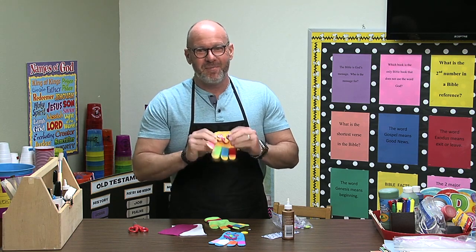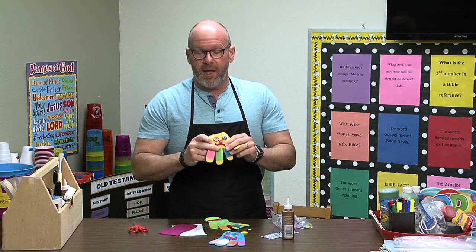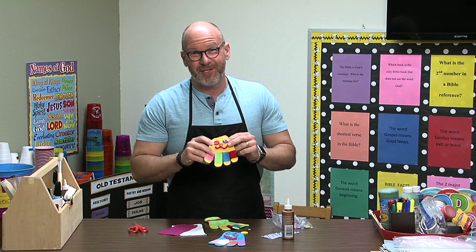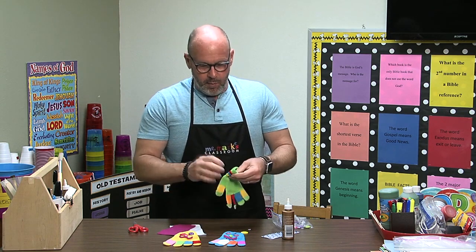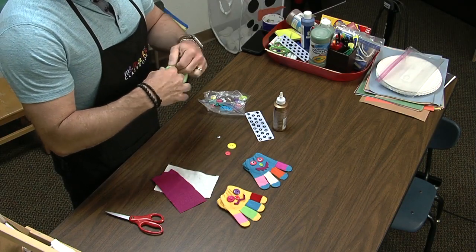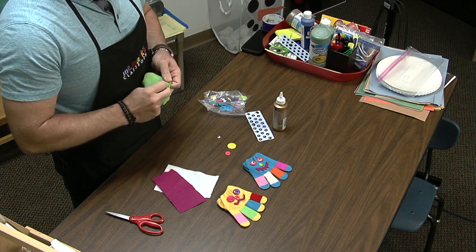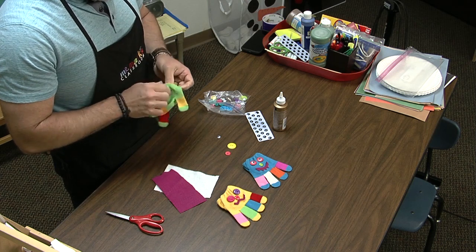Get a permanent marker and put their name on it — that'll be important. Go ahead and look for gloves, and maybe look in the dollar store because sometimes you can get a really good deal there. You can turn it inside out and stuff it if you have a little batting, or even Kleenex, paper towels, tissue paper — that works really good.